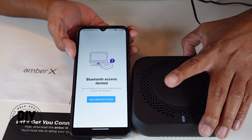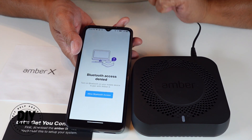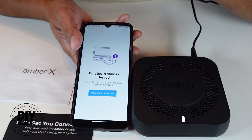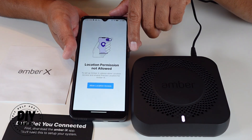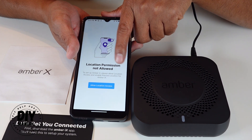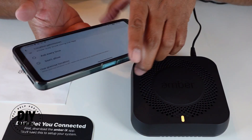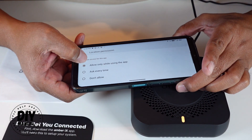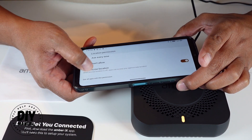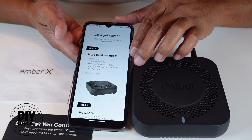It's telling me to enable Bluetooth access, so let me go ahead and turn on the Amber X and make sure my Bluetooth is on. Now it's asking me to allow location permission so it can easily set up the exact location of my Amber X device. I'll say allow, and select 'allow only while using the app' with precise location enabled.